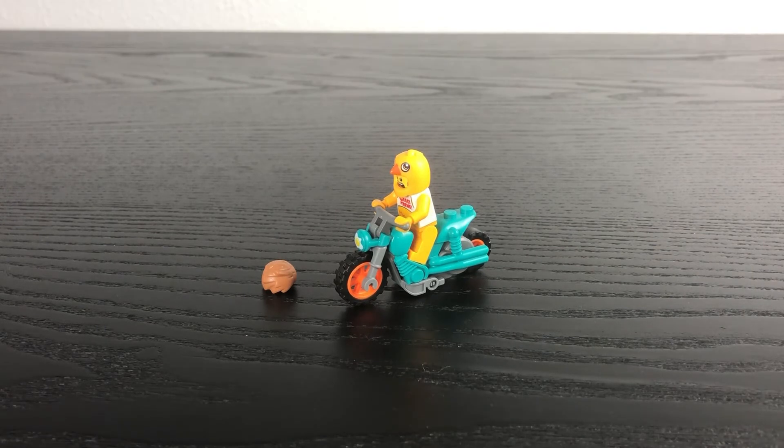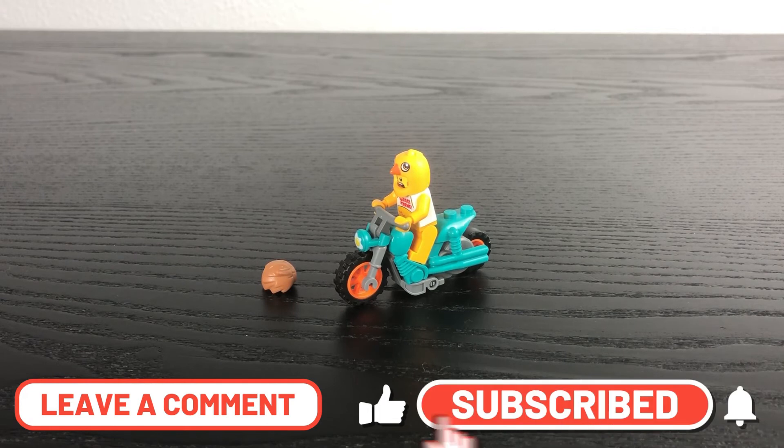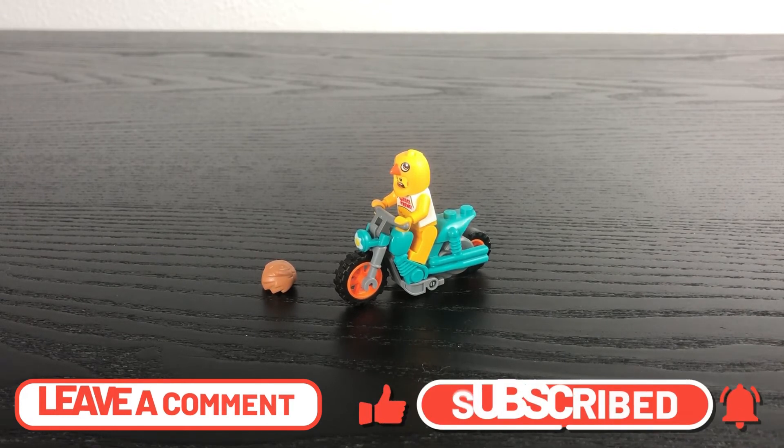What are your thoughts on this set? Please leave a comment down below. Also be sure to like and subscribe to the Lego Boss for more reviews like this, and I will see you all in another Lego review. Bye!